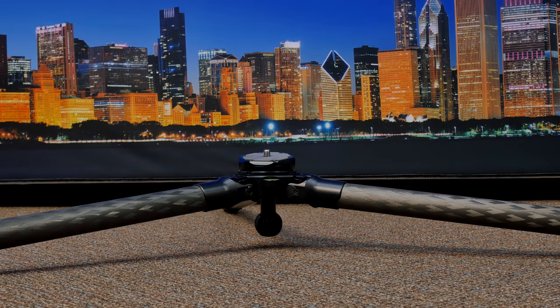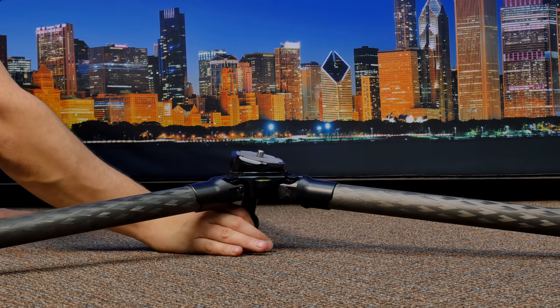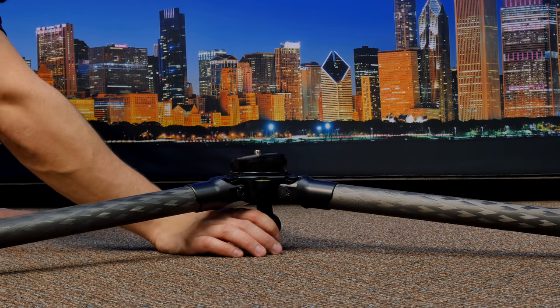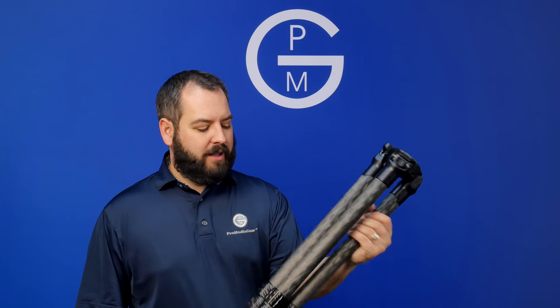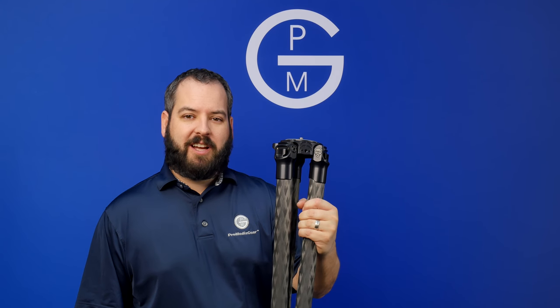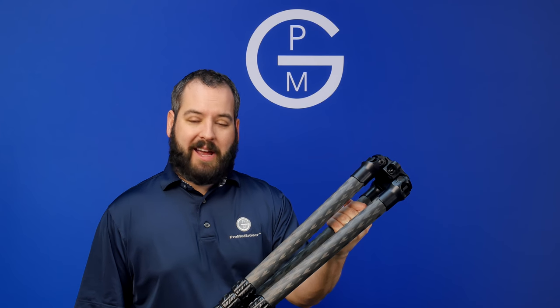We've got the 34 series tripod splayed out on the ground here. The approximate four-inch height from the apex to the ground gives you plenty of clearance for a 75 millimeter bowl without touching the ground, so you can get in there, move it, maneuver it around, and get those shots you need. In conclusion, the 344 breaks down to about 21 inches. It's perfect for travel, vacation, and many photographer needs — lightweight at approximately four pounds, and packs up nice and easy.